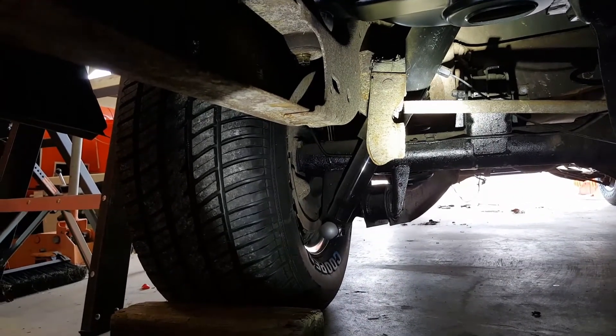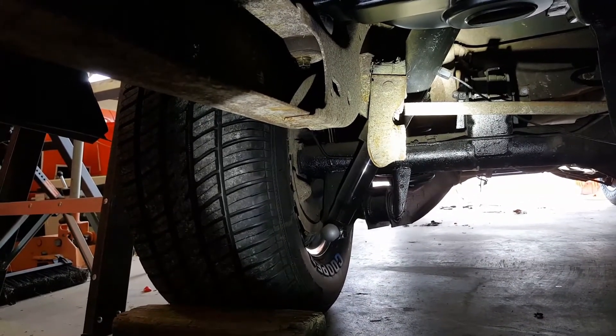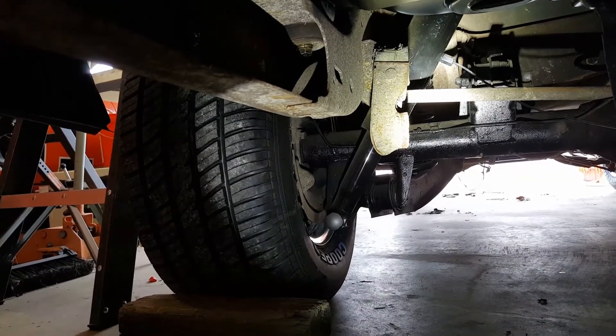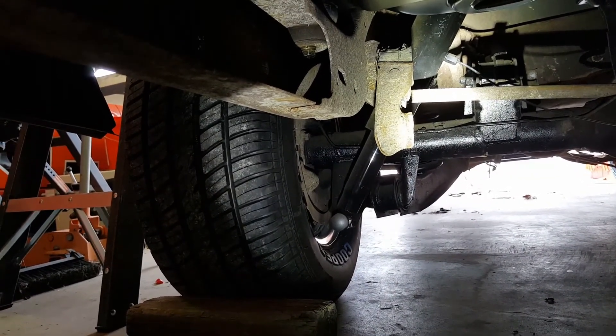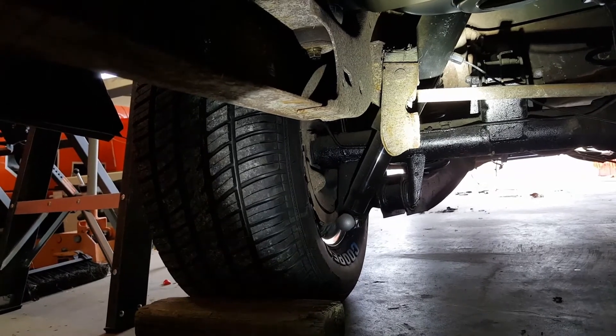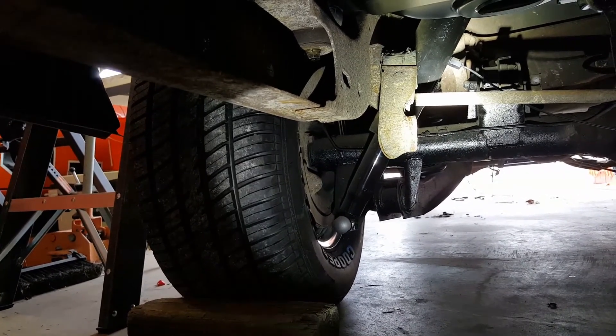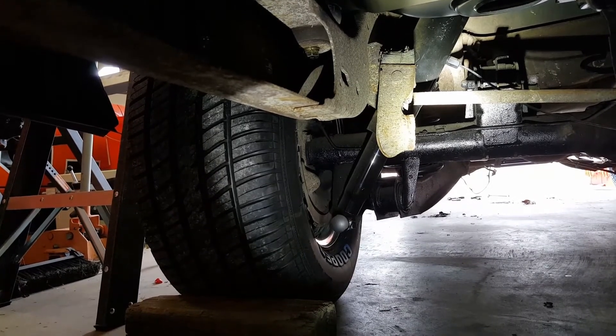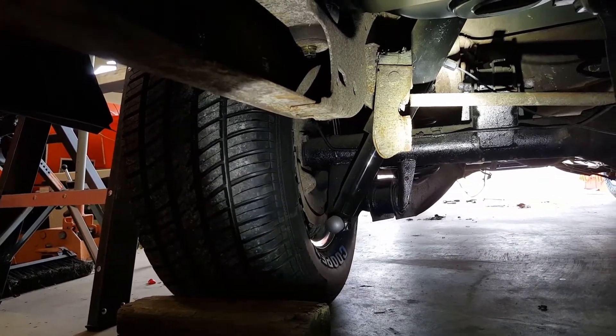I've used the regular POR-15 Black Glossy on almost everything auto-related that I own at one time or another — Jeep tubs, new floor pans, old floor pans, new trunk floors, old trunk floors, firewalls, fender wells, inside doors. I would not keep shelling out the money if it didn't work.